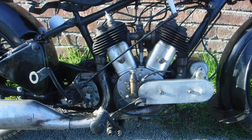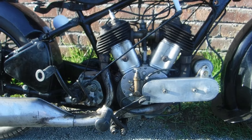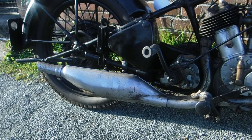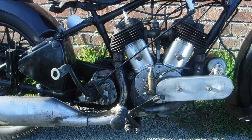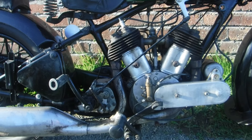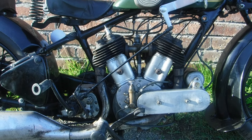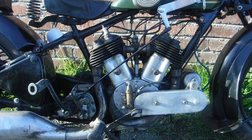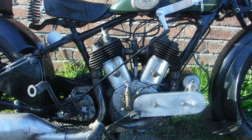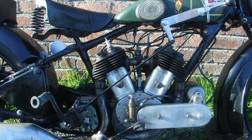It's also blown quite a bit of smoke and leaked some oil. I think it would probably not be a bad idea to have a look at the condition of the top end of the engine — the cylinder barrels, pistons, rings, valves, and so on.